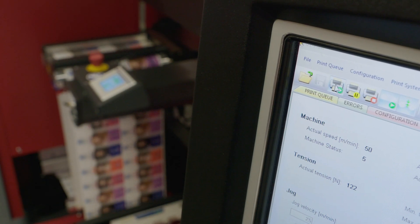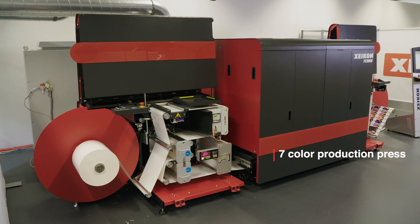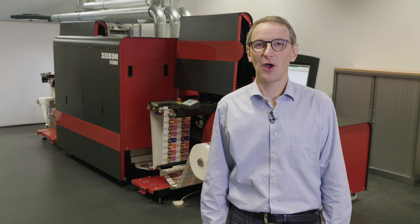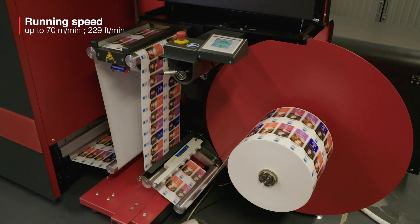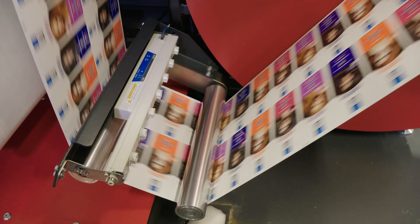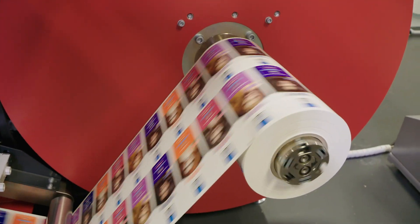Let me do a recap on the Xikon PX30000 digital label press. It's a 7 color configuration, running up to 70 meters per minute and 50 meters per minute for white. It's a really robust press, a production unit. Thanks for joining, and should you require more information please do check our website.